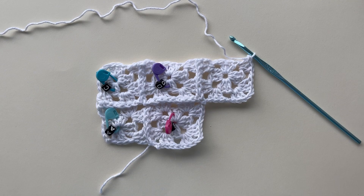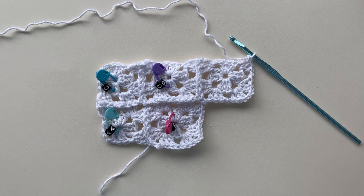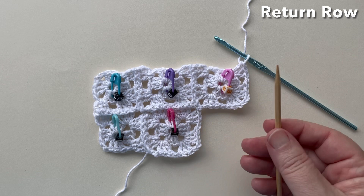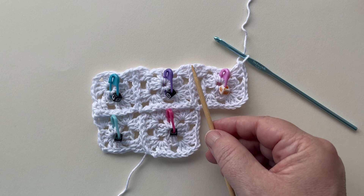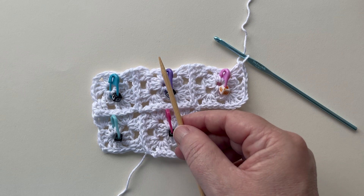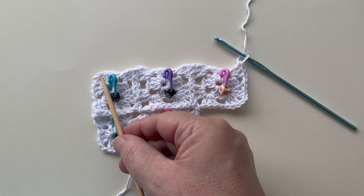Time now for a return row, pretty much like we've done in the first row. Start with chain two, a granny cluster in the same space, chain one, granny cluster in the next space, chain one, single crochet between the two squares, chain one, and move on. Just follow that pattern to the end of the row. When you get to square C, end with a granny cluster in the last space. Return row finished.